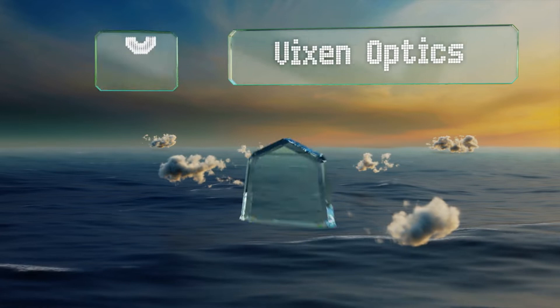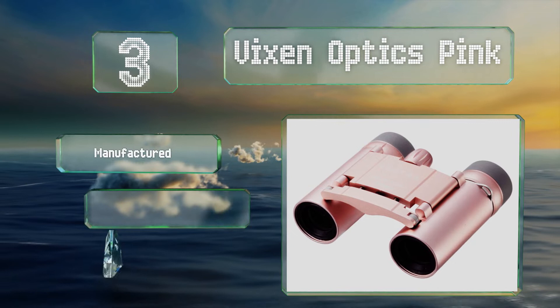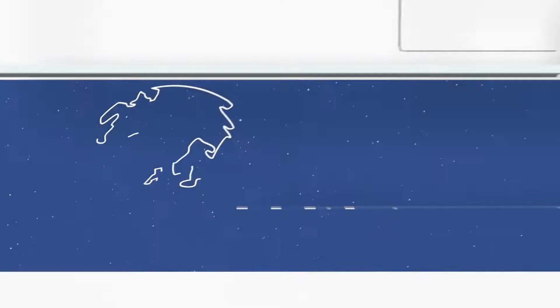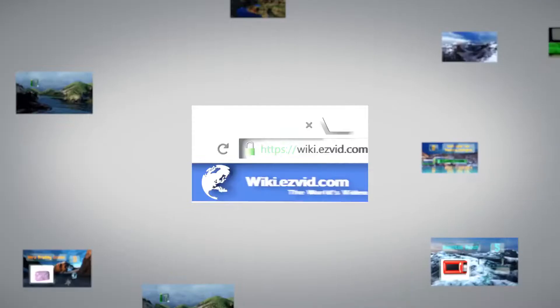Nearing the top of our list at number three, if you're looking for something with a smart modern appearance, consider the Vixen Optics Pink. They offer a relatively high magnification when compared to other models, making them ideal for users with poor vision or if you're in the nosebleed section of a large venue. These are manufactured in Japan under a closed bridge configuration with convenient twist-up eye cups.